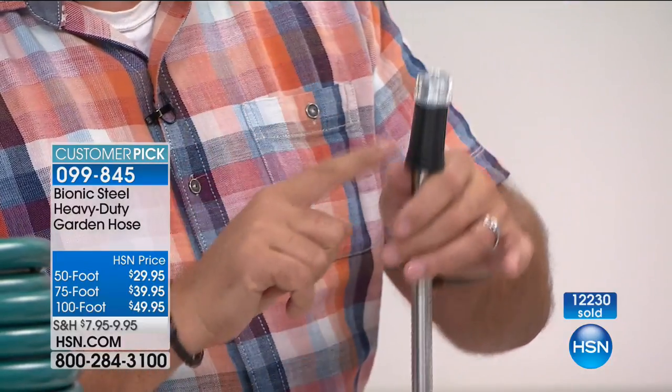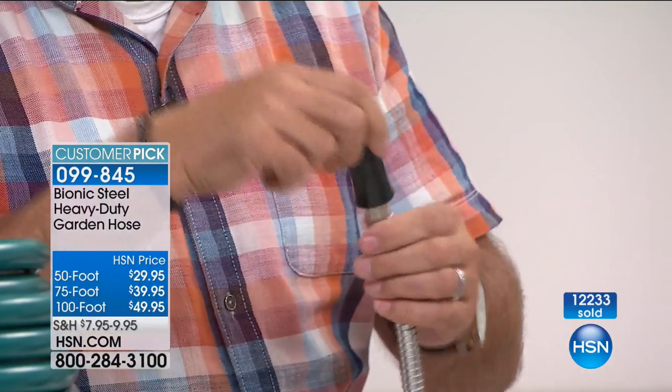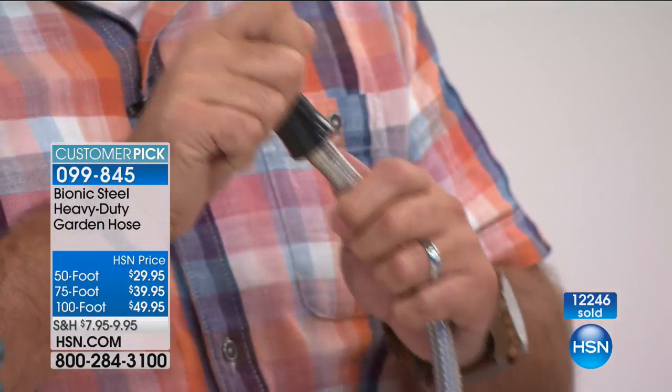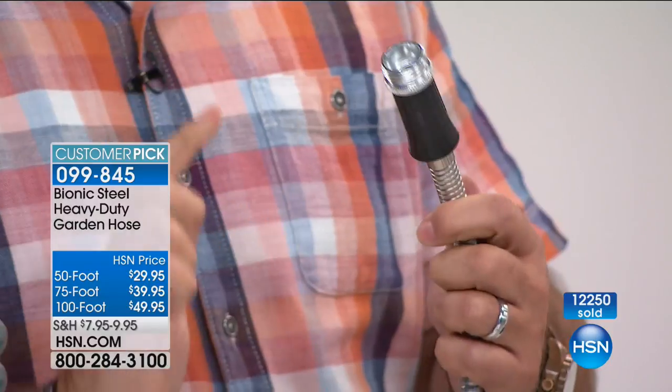To handle the pressure in your house — and by the way, these end connectors, a lot of people have them break off. These are rated for 100 pounds each of force. You're never going to pull that off. Last call on the 100-foot — that's almost completely sold out. Fewer than 100 remain. We do have a few left in the 75 and the 50.